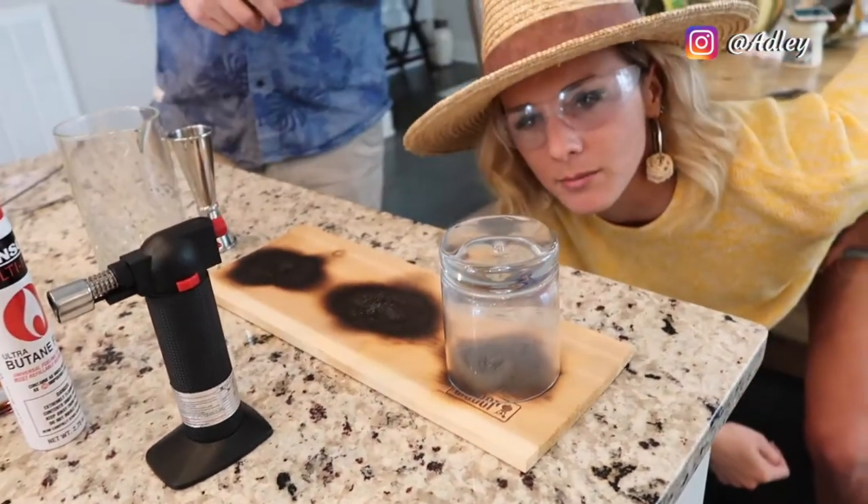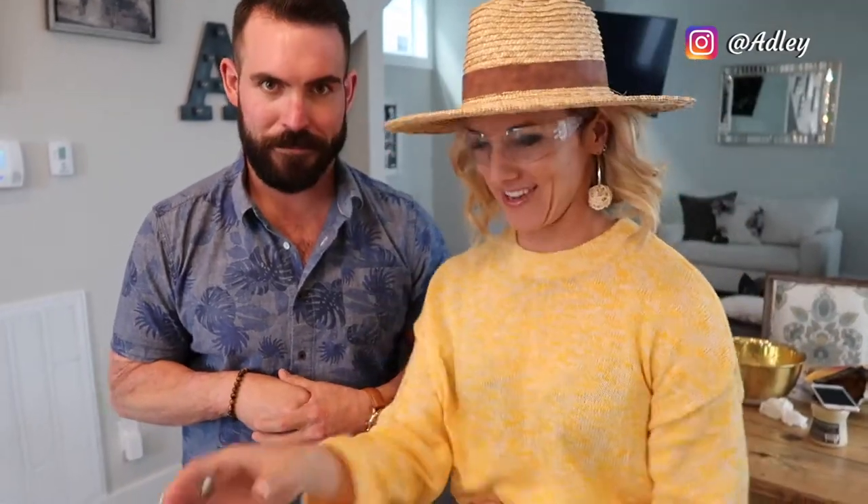Let it sit while we're making the cocktail. Most people do an old-fashioned with a sugar cube and about two ounces of bourbon — that's not what we do here. We're going to go with a four-ounce pour of bourbon.